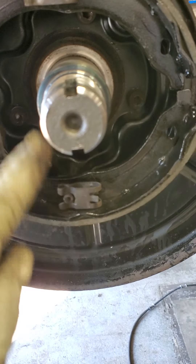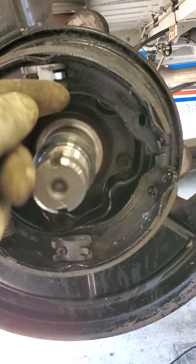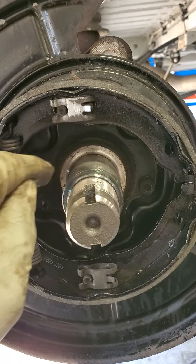These are your retainers. You have one up top, one on the bottom. You need to spin this out and pop it down.